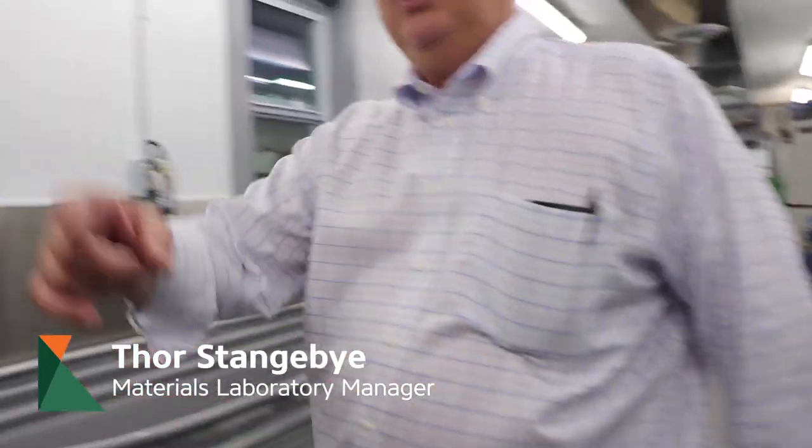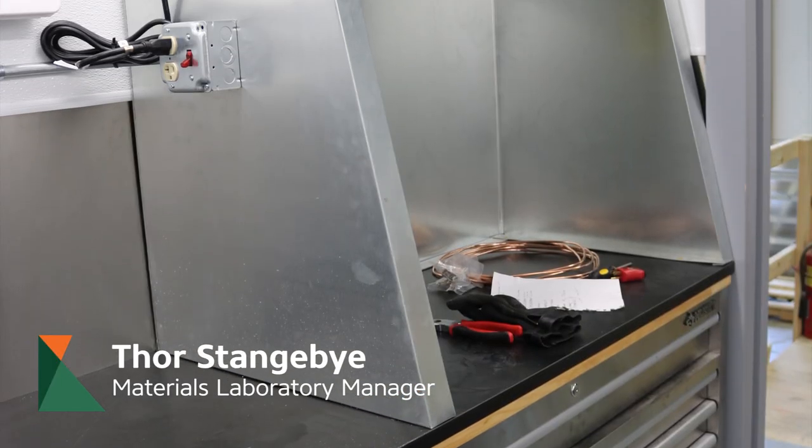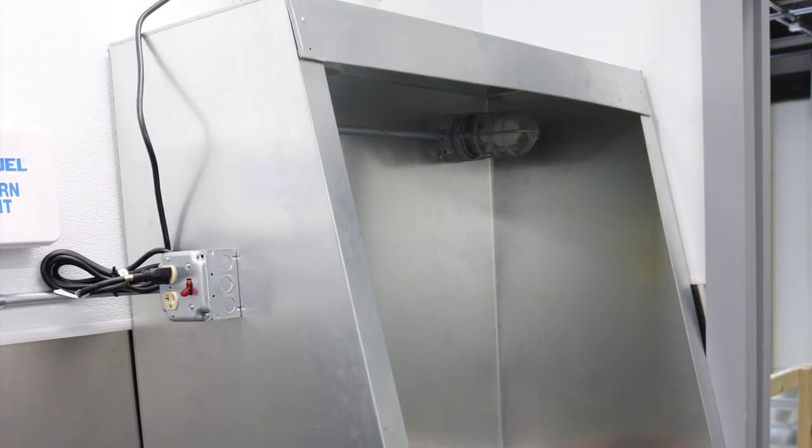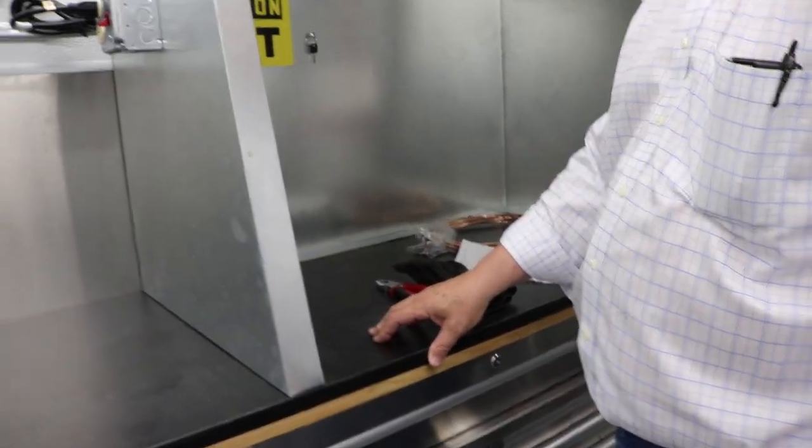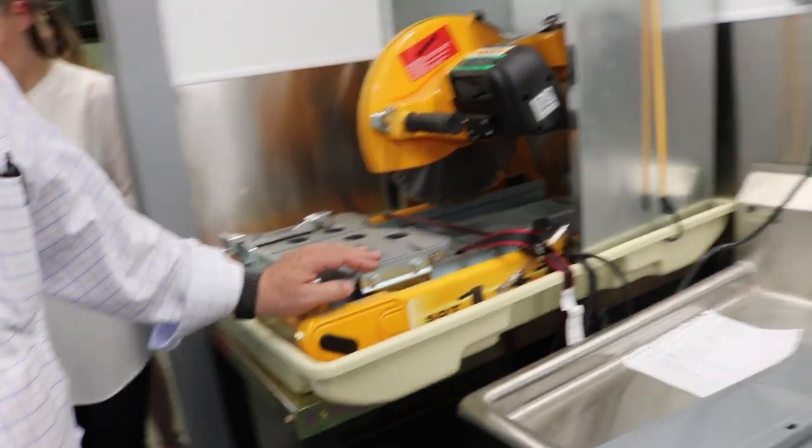We have a hood over here at the very end, and this is where we would cap with sulfur. It's ventilated so we can actually cap the cylinders, and then we can cut the cylinders over here.